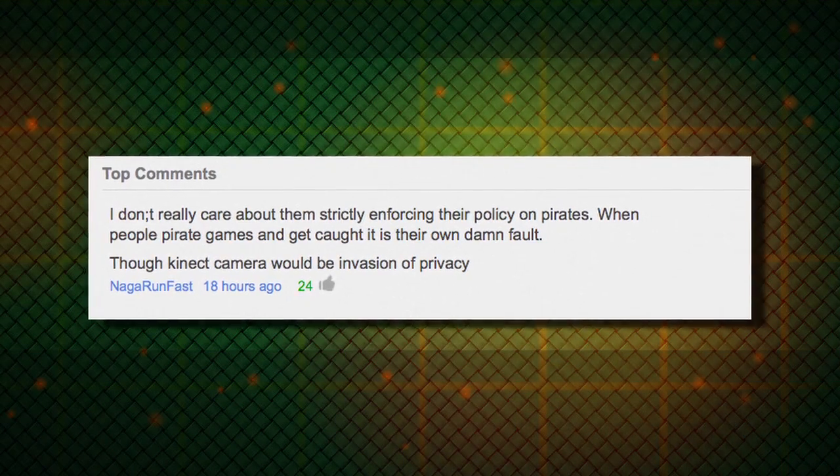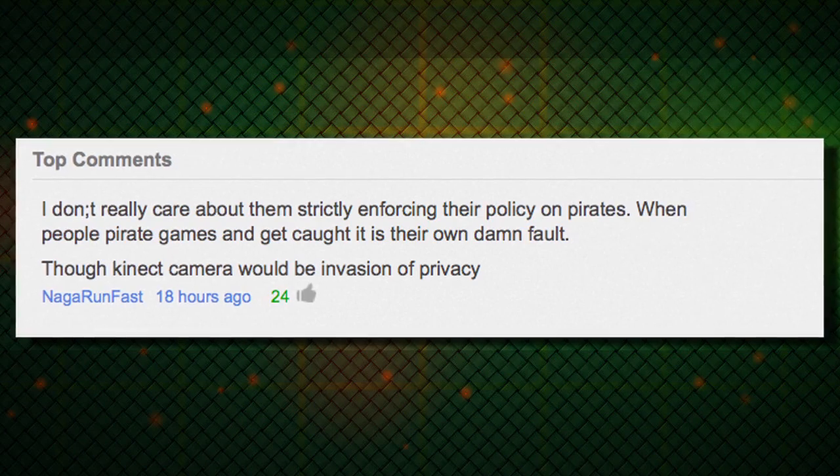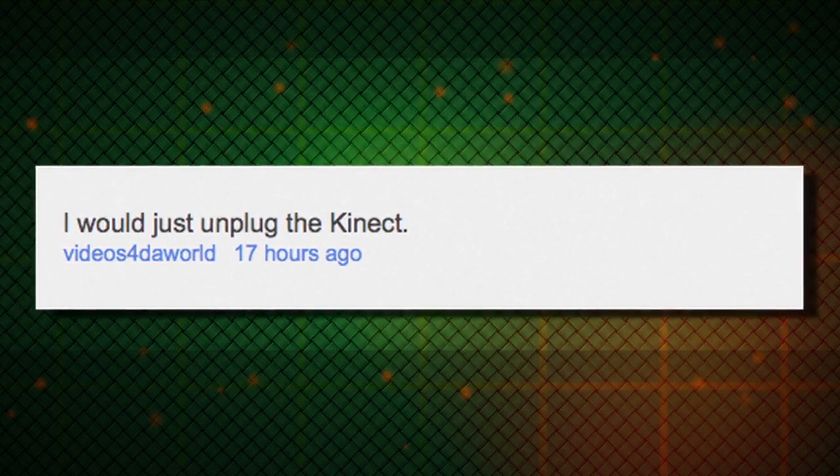And, by the way, thanks for your feedback. In the top-rated comment, NagaRundFast writes: I don't really care about them strictly enforcing their policy on pirates, though Kinect Camera would be an invasion of privacy. While others like Video's Ford The World suggest: I would just unplug the Kinect. Damn you and your reasonable solutions.